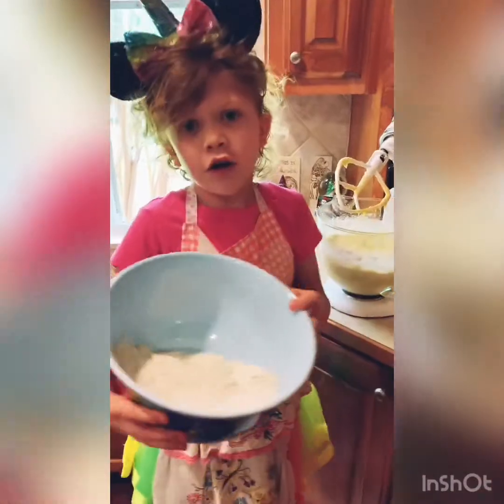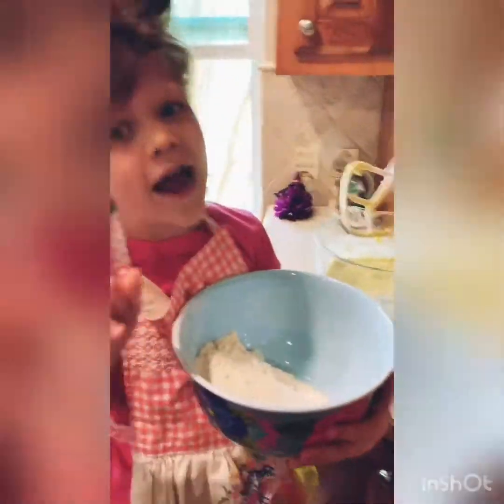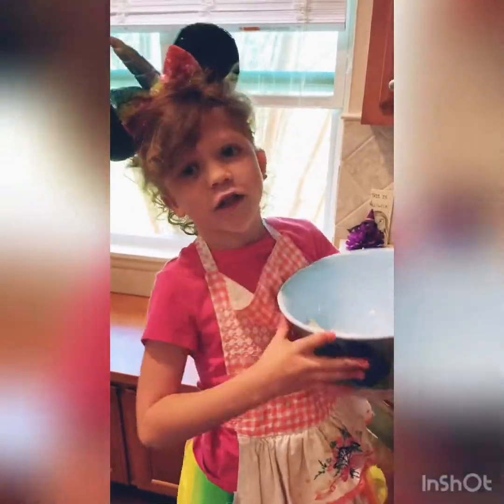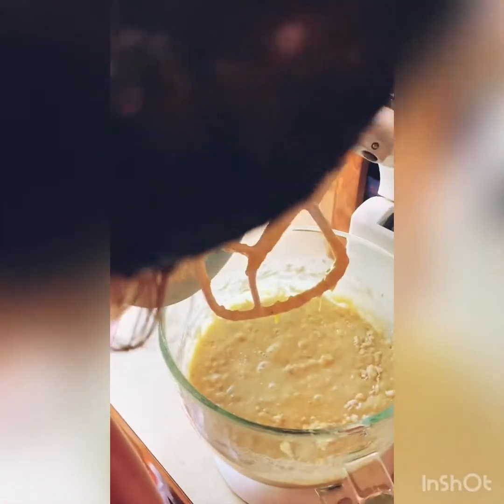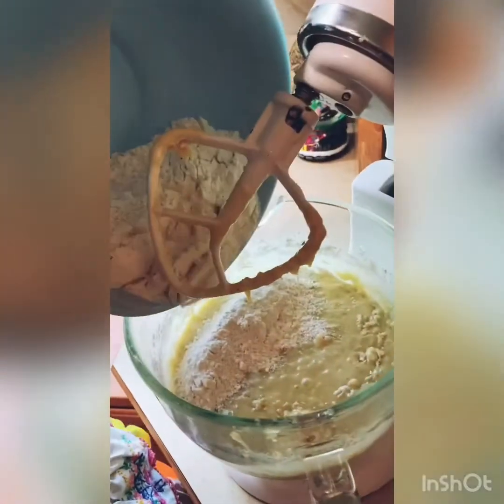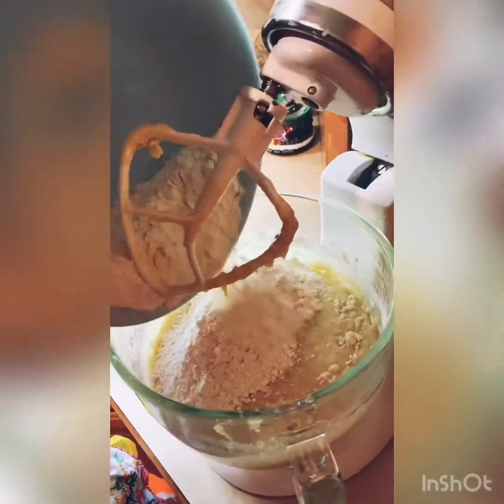Now we're going to add our flour, baking soda, and salt. We add pink salt. Little by little, only a little. Now we have to stir it for a little bit.